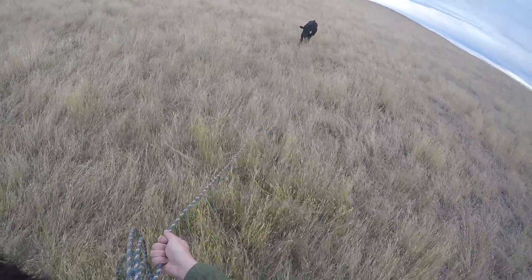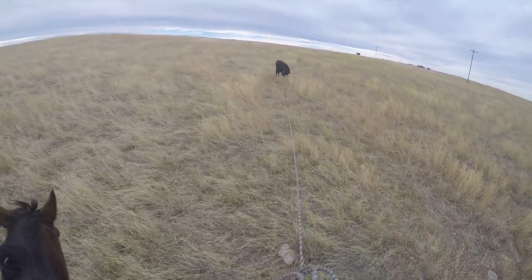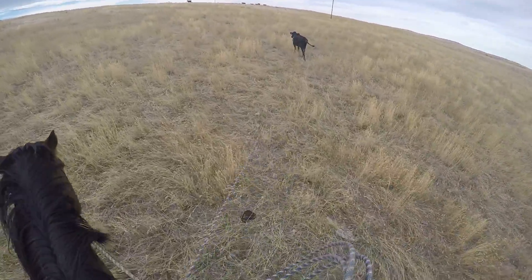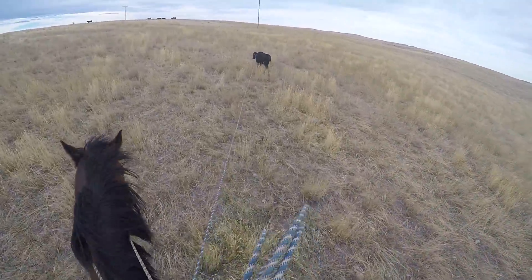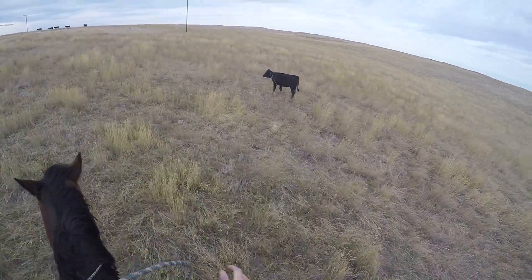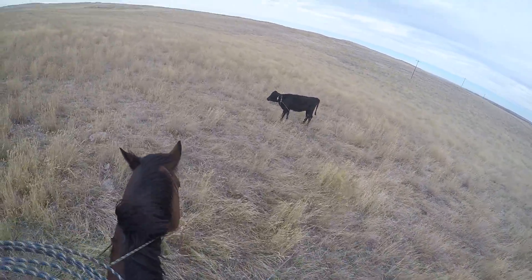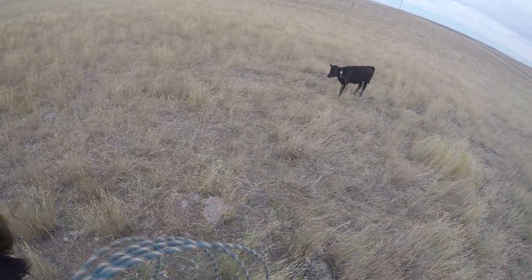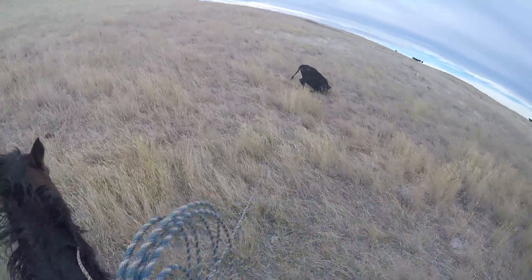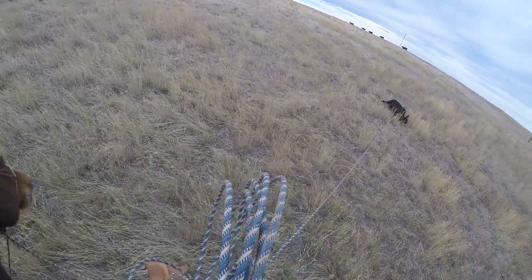We'll get her wrapped up and taken care of. I'm not letting her — even though she's little — I'm not going to let her pull straight away from me and be able to use all of her strength. She's going to have to walk away from me at an angle. I want to flip my slack over her, get her to step through it like that, then I can get her down. There she goes. That'll work.